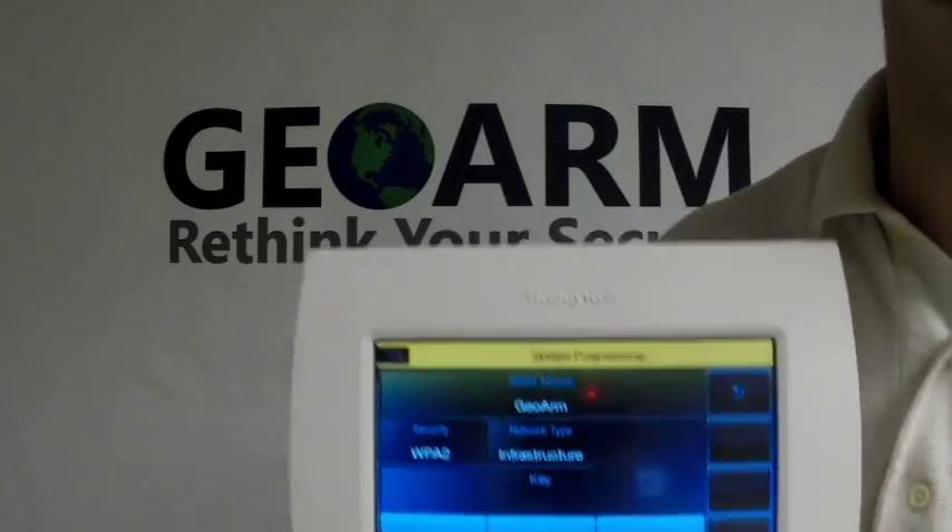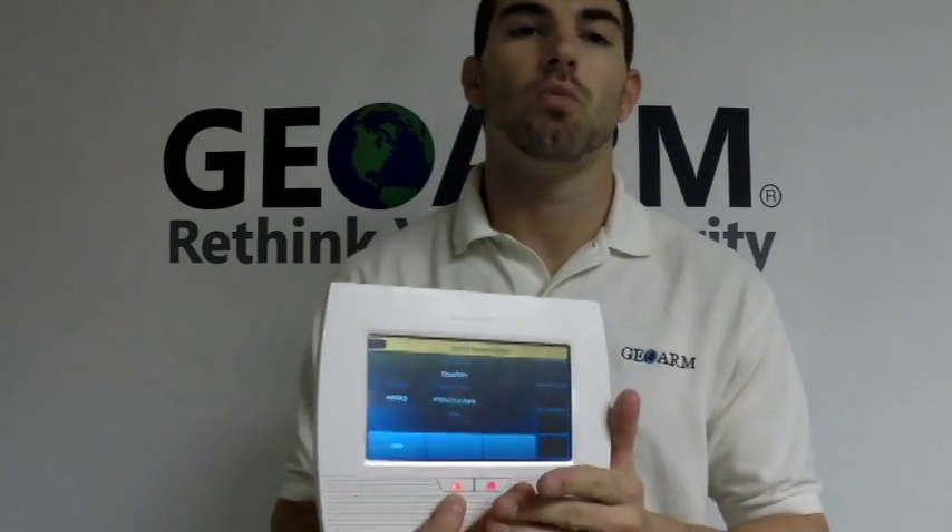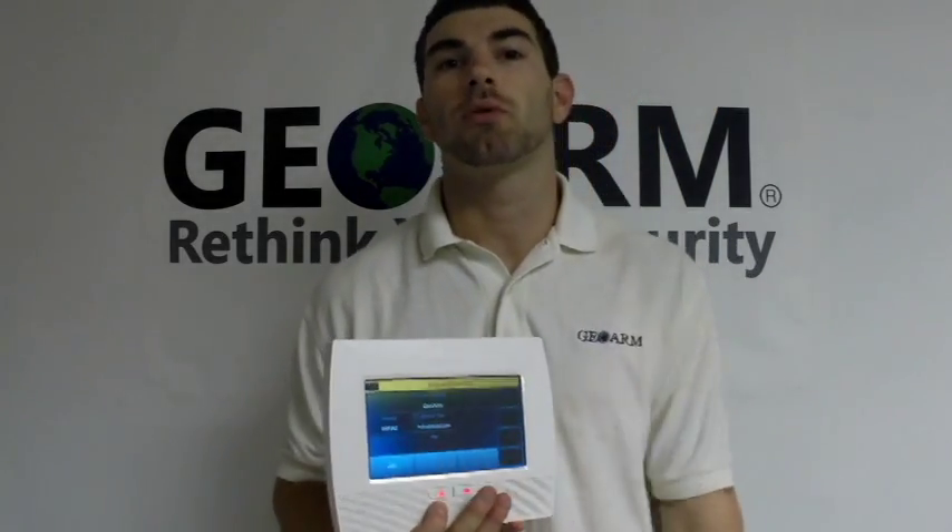Thanks a lot, guys. My name is Drew Davis. I work with GeoArm Security. If you have any questions, please feel free to give us a call at 1-877-4-GO-ARM. Thanks a lot.